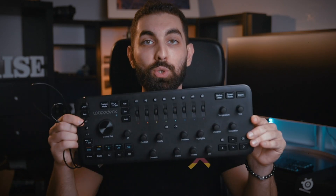Hey guys, welcome back to another video. Today we are going to be looking at the Loupedeck Plus editing panel from Loupedeck. Big thanks to them for sending this out. I have been using this for the past two months or so and today I'm going to give you my thoughts on it. Is it worth it? Should you buy it? Is it helpful? All those kinds of things.